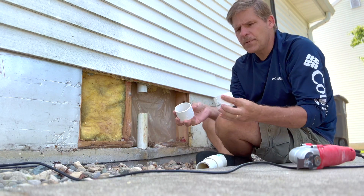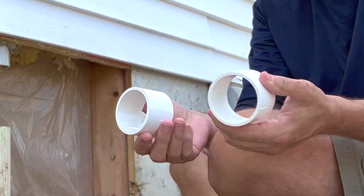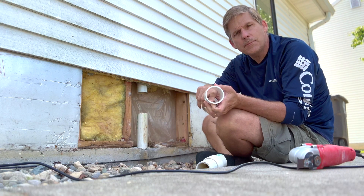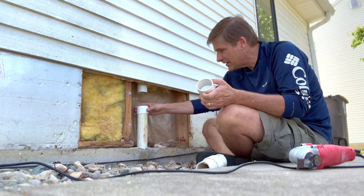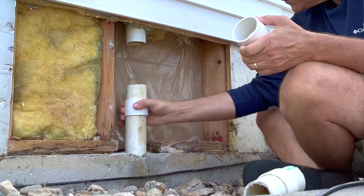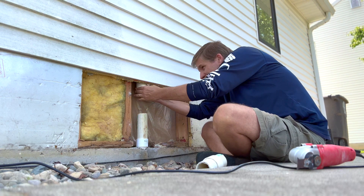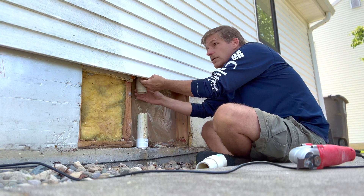What we have here are two repair couplings — these are two-inch repair couplings. They're called repair couplings because they don't have a stop in the middle that's going to stop it from sliding. So we take the repair coupling, put it all the way on the bottom, and one on the top.